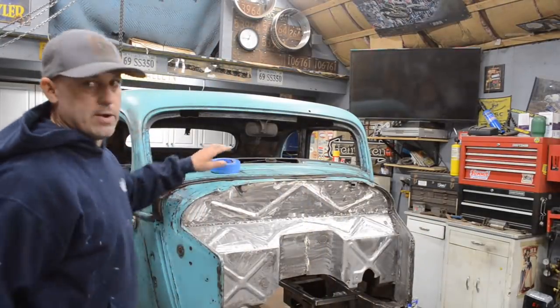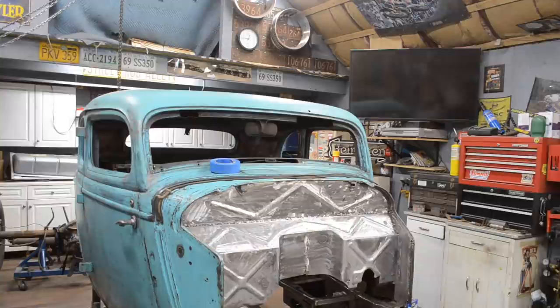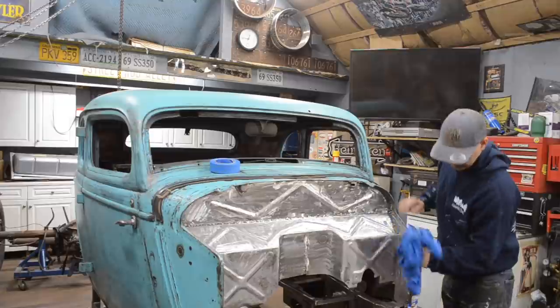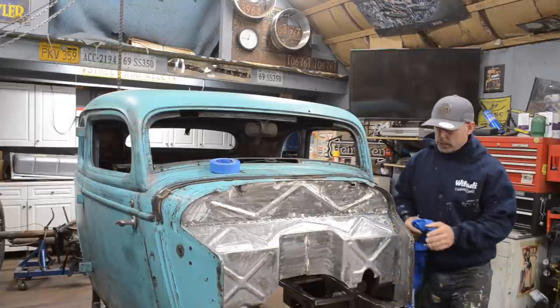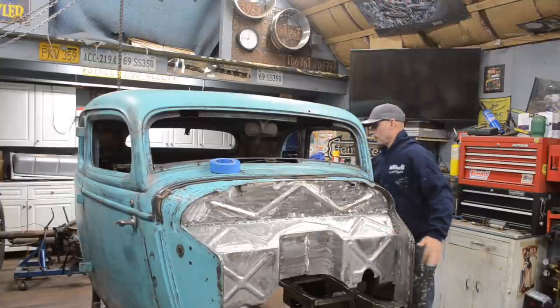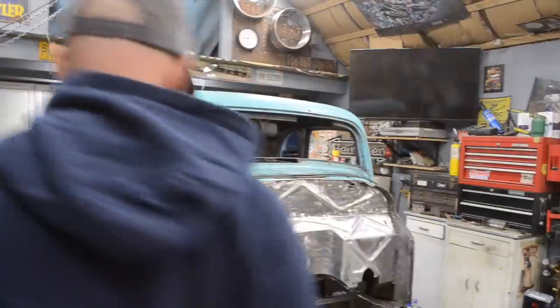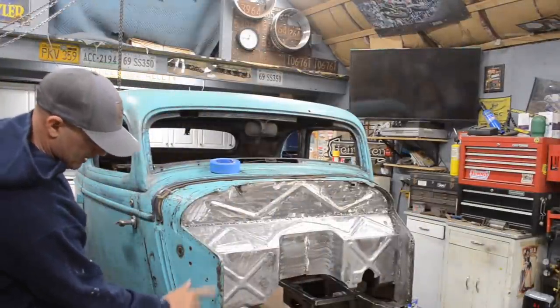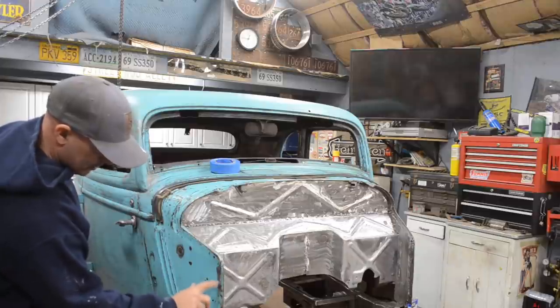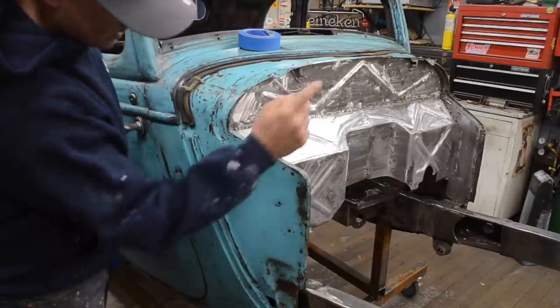I kind of wiped the car down already once, but I'm going to grab some old shirts and do it, just wipe it down real quick. When I welded this firewall to the cowl, there were a few spots on the passenger side that the paint kind of bubbled a little bit. It's actually loose. I'll end up redoing probably these sides on both sides.